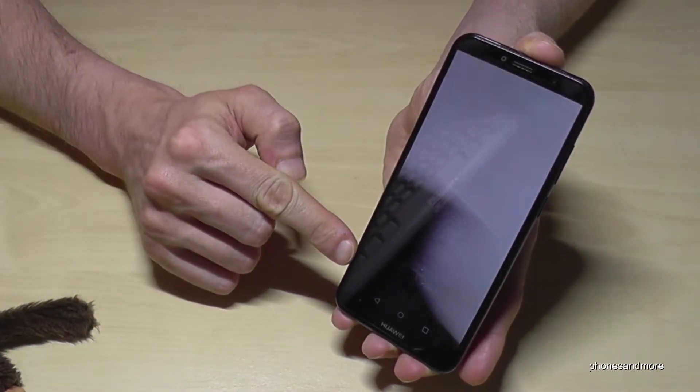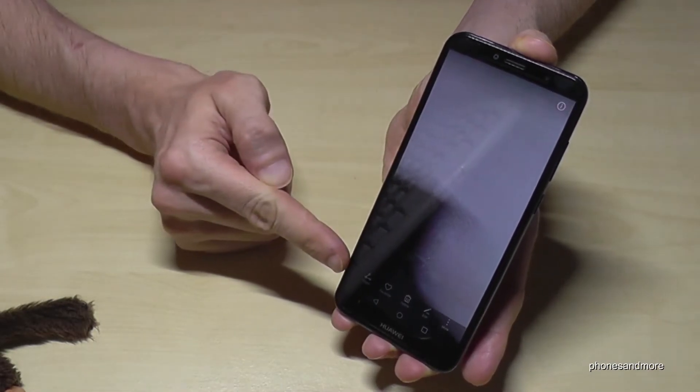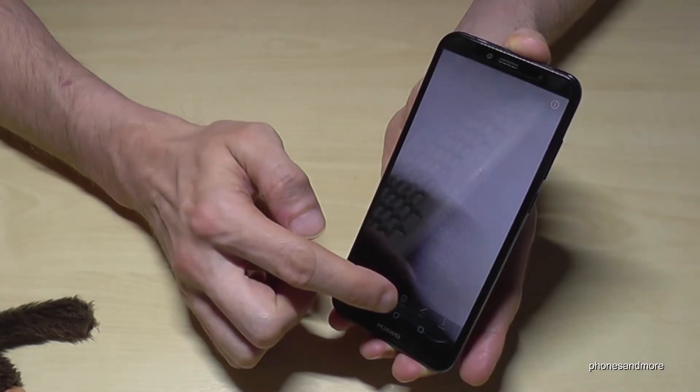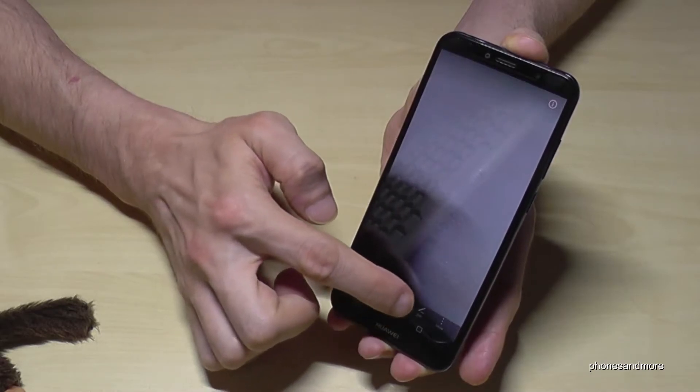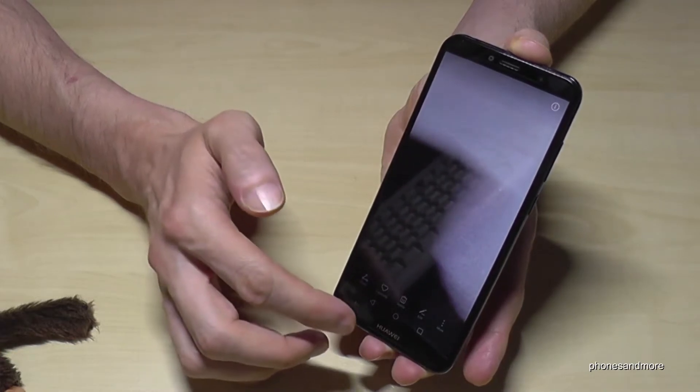If this bar has disappeared, you can just tap on the picture again and the bar will be shown again. Go on the trash can, delete, and the picture is deleted.